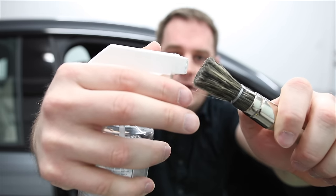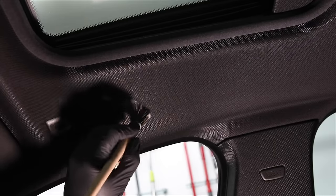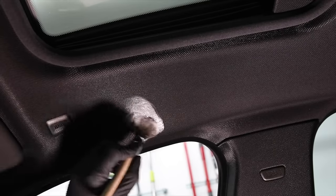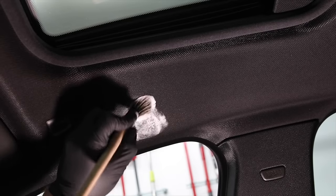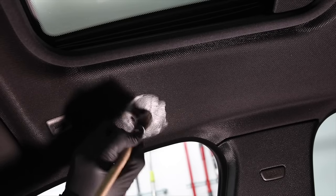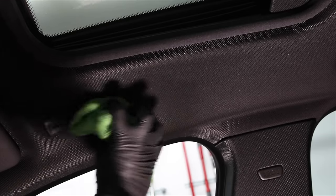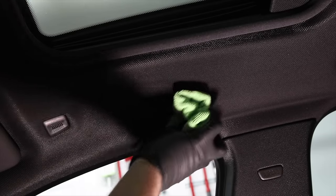If you have any stains on your headliner, be very gentle. Spray either an all-purpose cleaner or a fabric cleaner — usually it's a spot treatment for one or two dirty spots. Be very light on your application; you don't want to oversaturate the headliner because there's a glue that sticks it to the roof and you don't want that glue to separate causing sagging. A few light mists, gently brush with a detailing brush, blot with a microfiber towel, and you're done.